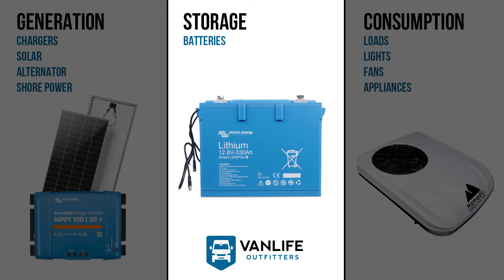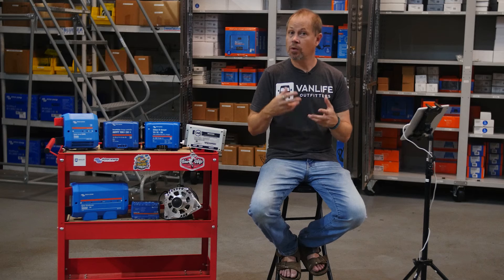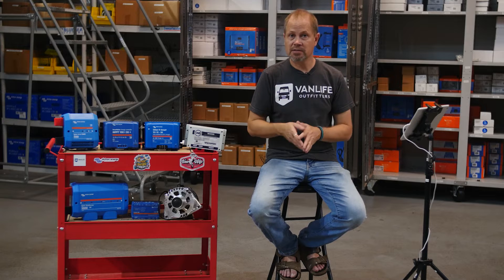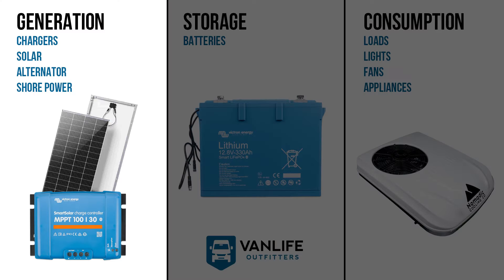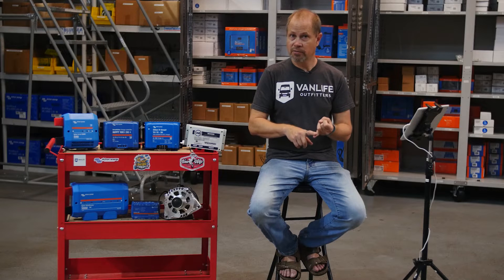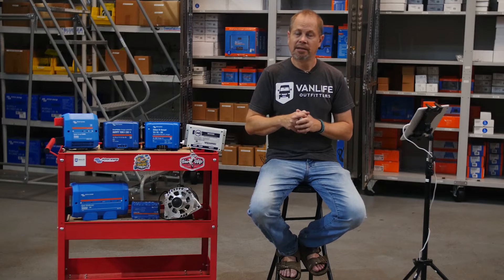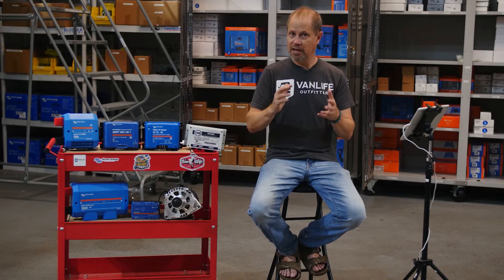The first is your batteries. Your batteries are the storage component — you can think of them almost like a water tank. The bigger your battery bank, the more energy it can store. The second main component is generation — your chargers, how you refill those batteries. The typical ways in a camper van would be solar, which has the primary limitation of needing a lot of space for panels, so since camper vans are typically pretty small, solar is a great option but has that inherent limitation.